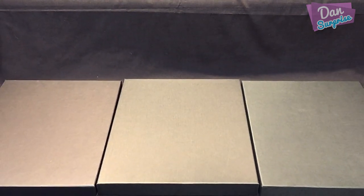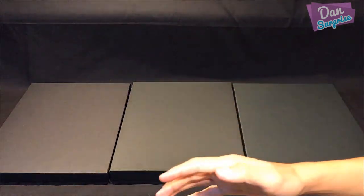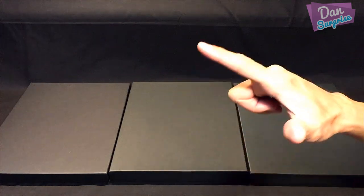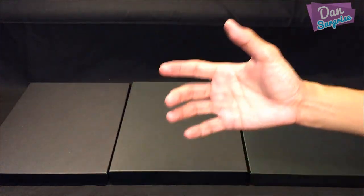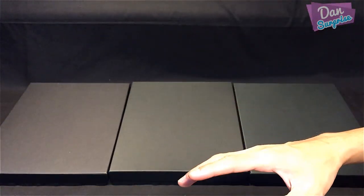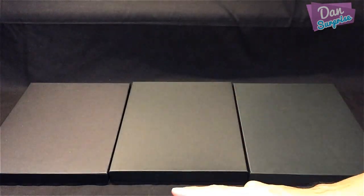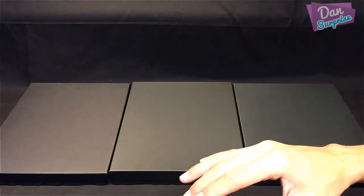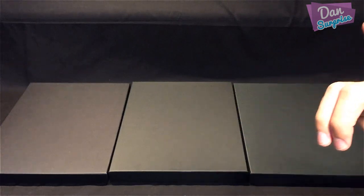Hey guys, I'm Dan and welcome to a brand new video. Today I am super happy and excited to be showing you 70 Playmobil animals and dinosaur toys — basically my entire collection of Playmobil figures. Before I start, I want to let you know I'll be making an announcement at the end of this video, so stay tuned.